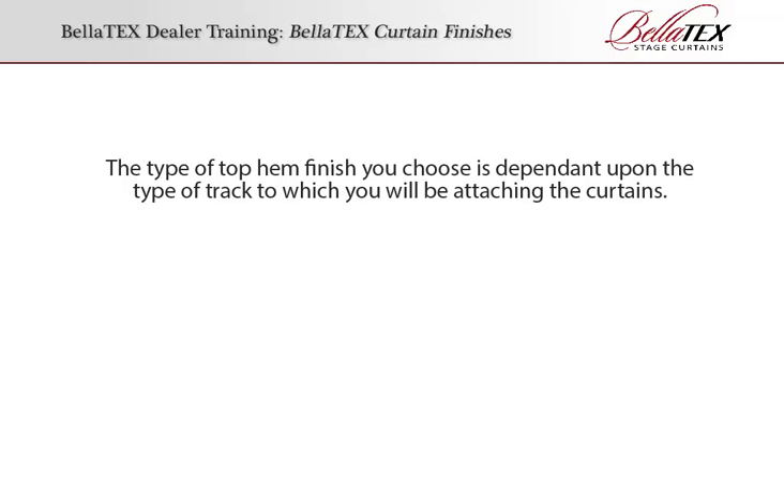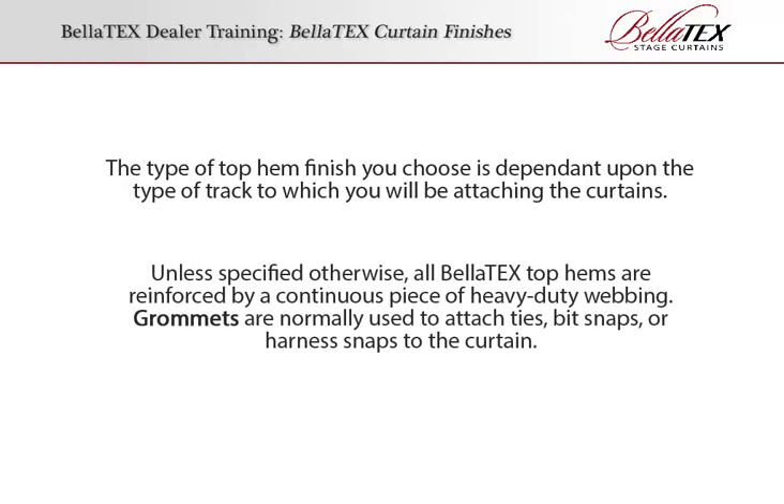Top Hem. The type of top hem finish you choose is dependent upon the type of track to which you will be attaching the curtains. Unless specified otherwise, all Bellatex top hems are reinforced by a continuous piece of heavy-duty webbing.